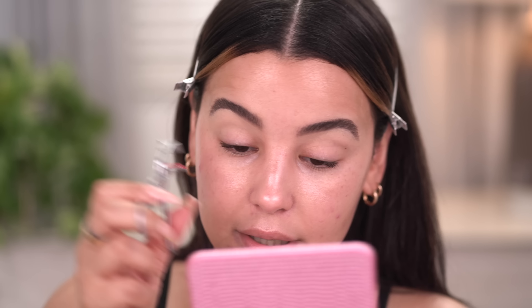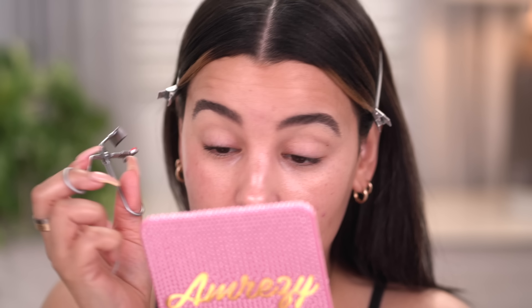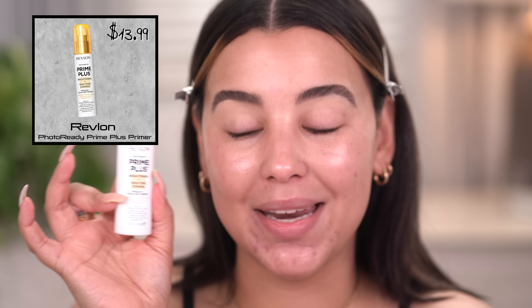I'm using this lash curler here from Revlon. It's pretty good — if I can find it online, I will list it down below. Now that's done, let's move on to face primer. I'm going to be doing very minimal eye makeup today, so I'm going to start off with the Revlon Prime Plus. This is a brightening and skin tone evening makeup primer.